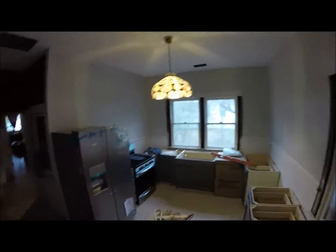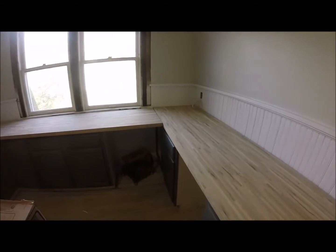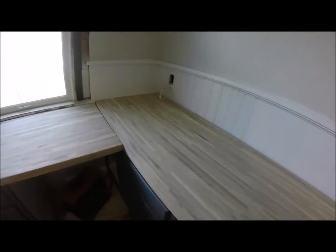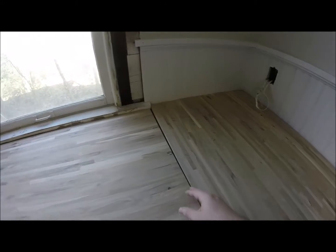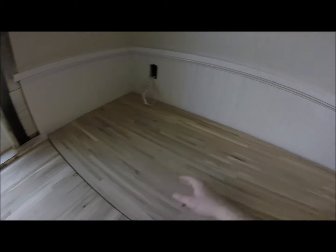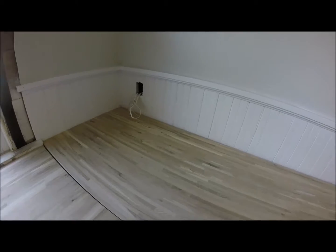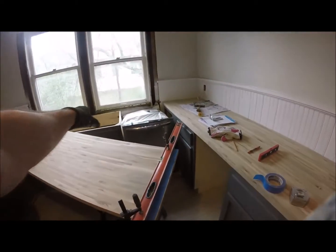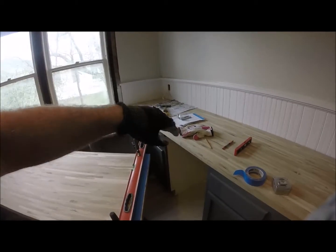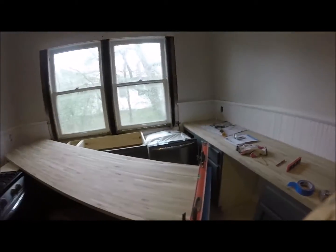We're getting closer. These countertops aren't stained yet — I'm just laying them up here to figure out where I need to cut them. The biggest problem is that the walls are probably not square, so I can't make these come together perfectly when up against the wall. I need to cut a slight angle on this so that this countertop will meet up without a gap because the room's not perfectly square.